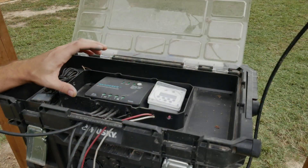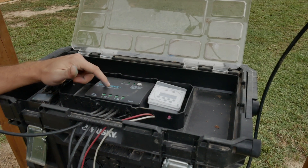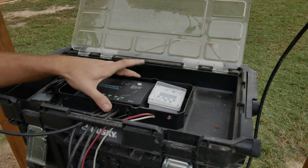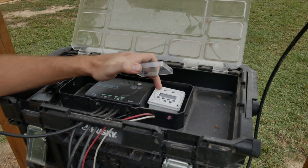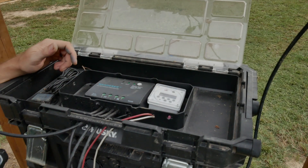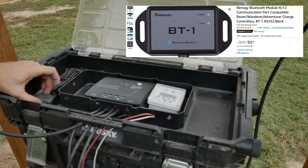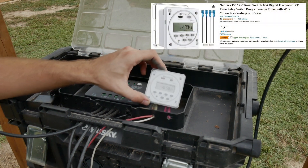Here's what the top layer looks like. It's the Renogy solar charge controller that was part of that package — the 30 amp one. I have it right in this little centerpiece; it fit perfectly. And then I have this little Neotech timer piece that turns the aerator on in the morning, turns it off, and then brings it back on in the afternoon. There's also a Bluetooth piece that ran me around $34, and this timer piece was $14.